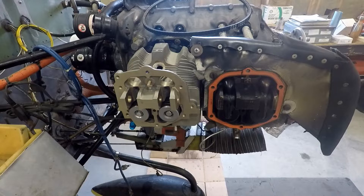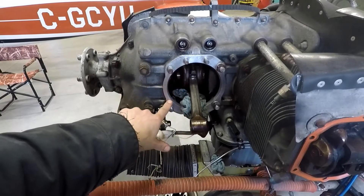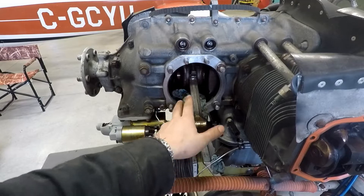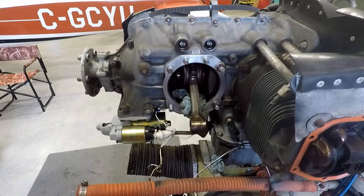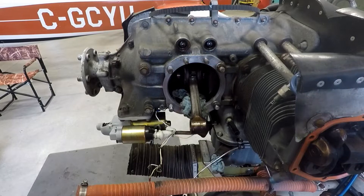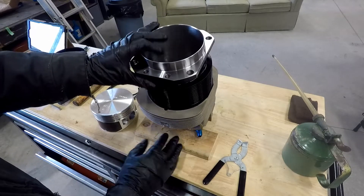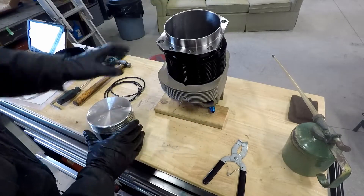The first cylinder assembly has been installed on the aircraft and we're just getting ready to put the second one on. The second cylinder area we've cleaned up nicely all around where the cylinder is going to seal. We're still supporting the connecting rod here with some rags so it doesn't get marked or damaged. We're going to remove the two nuts that are torqued down on the through studs to get the cylinder on. We've got new gaskets for the cylinder return oil drain lines and we'll go over to the bench to look at the cylinder and prepare it for going back on the aircraft.